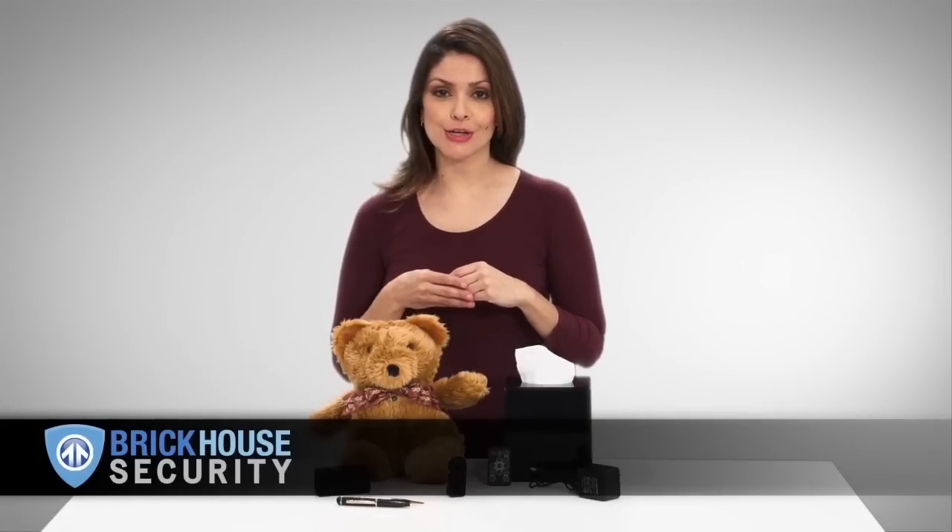Hi, I'm Jill from Brickhouse Security. Whether you need to protect your family or business, we offer the best selection of hidden cameras you'll find anywhere.